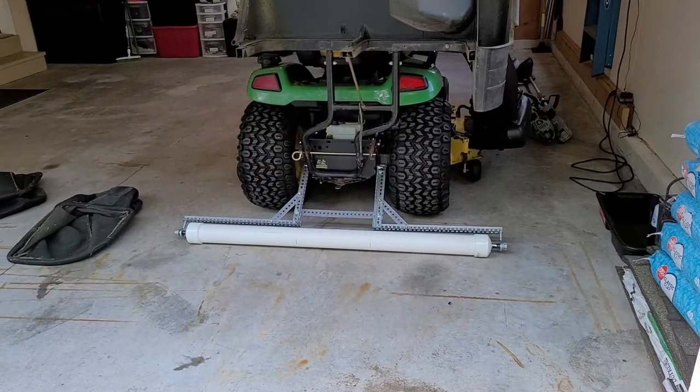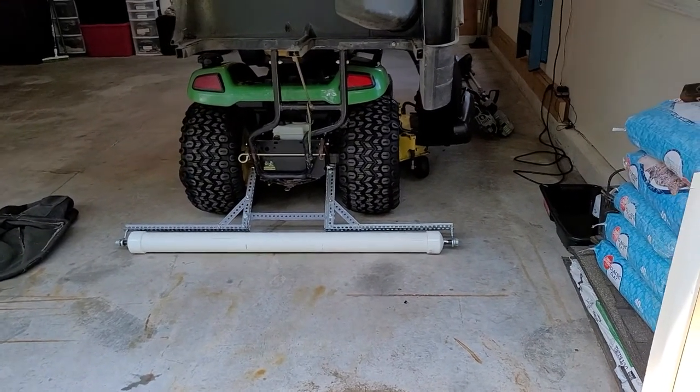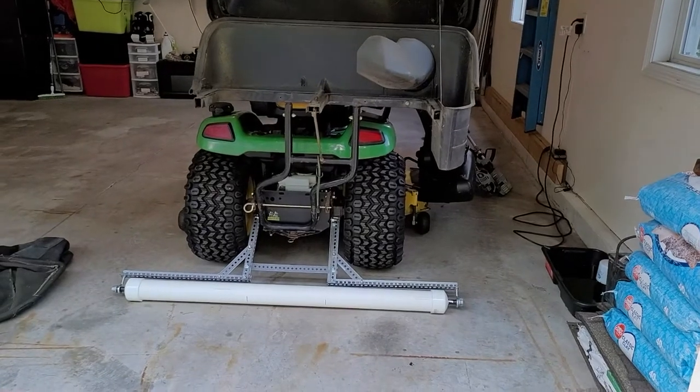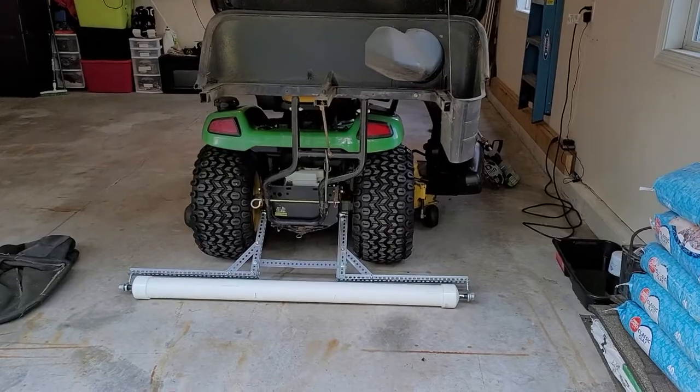I've got to edge and trim around before I mow, so it'll be a little bit, but I'll try to get a picture of what it looks like afterwards. I'm racing against the sun, so anyway, stay tuned.